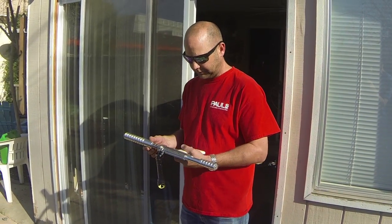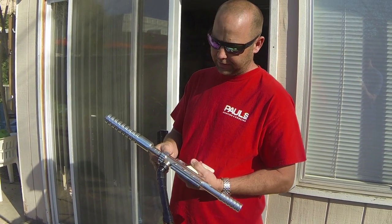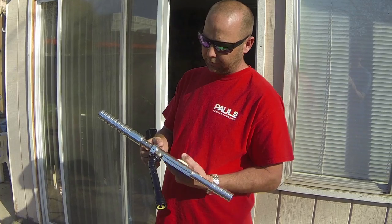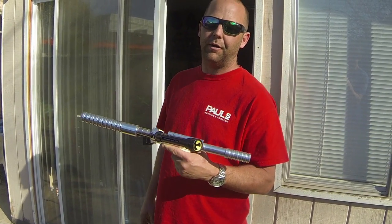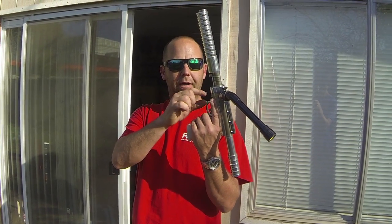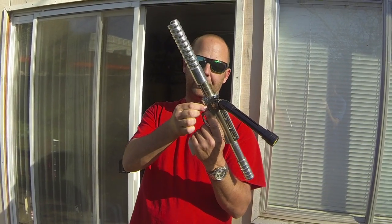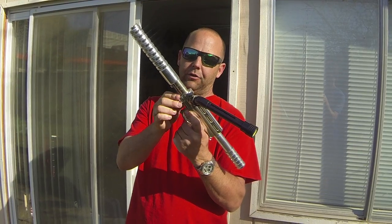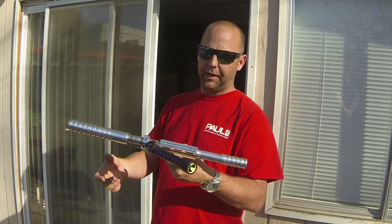Why did you go with the collar on there? Because Aaron said the earliest ones had collars — it was just to ensure that when the screw came out, your whole gun didn't fall apart. Early ones also had a neutral thumb screw, but he said sometimes they would back out and you could lose the whole snub.